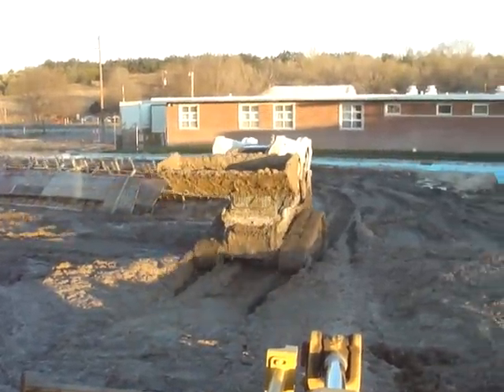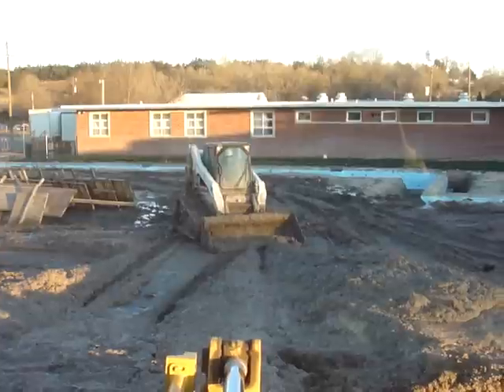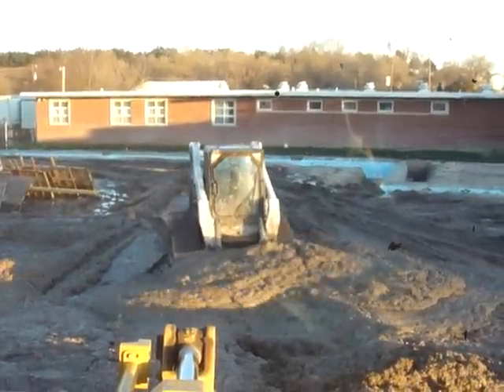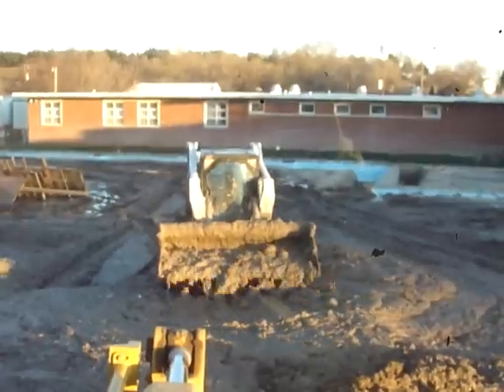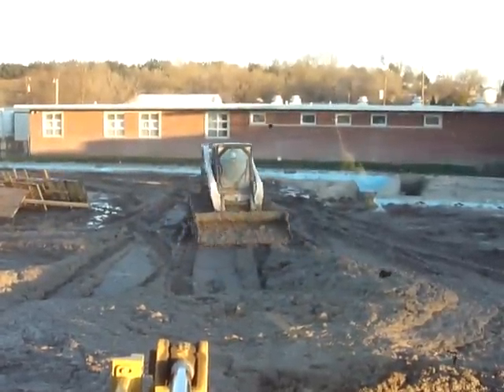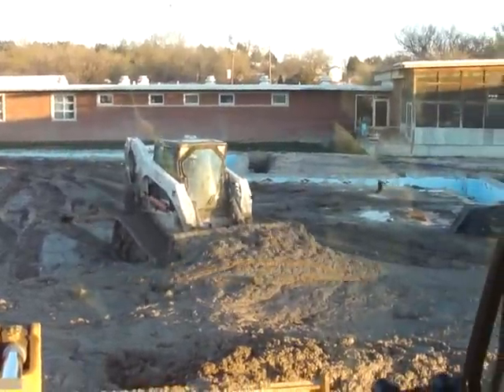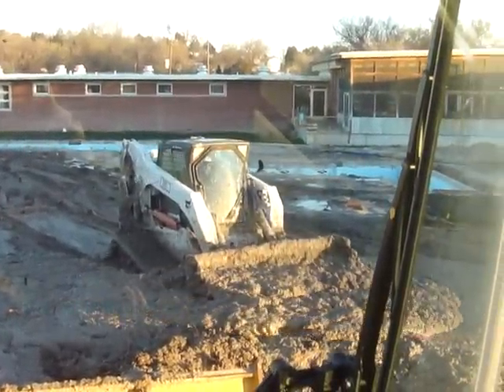It's not going to be fun washing it, but that's life. That's super sexy over there in the Bobcat. This stuff's just like plain concrete. Very good.